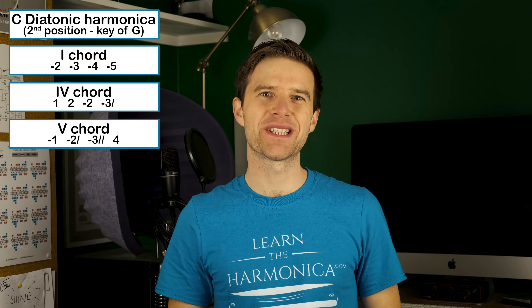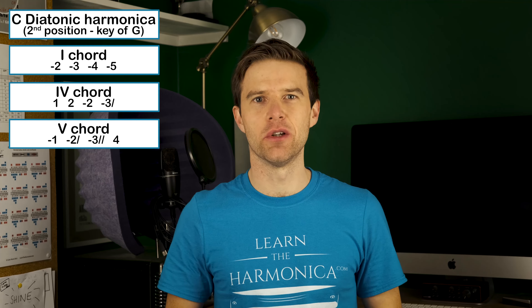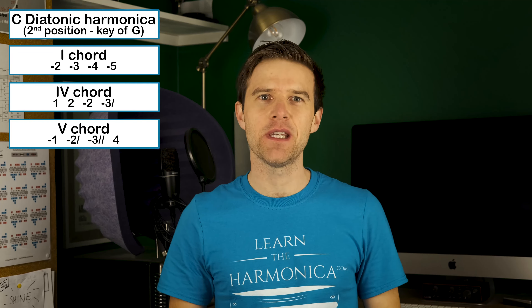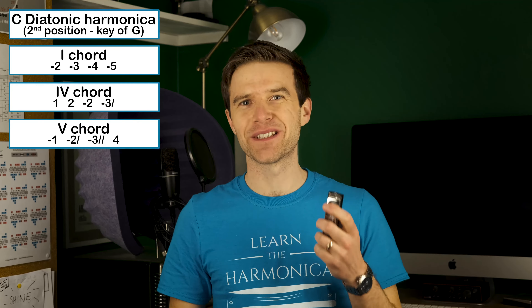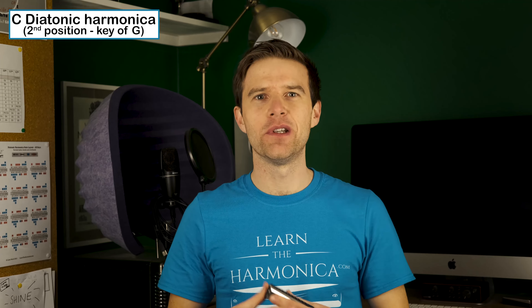Okay, so I hope that inspires you a little bit in adding textures to your solos. They are not the only textures by any means — one of the beautiful things about our little instrument is the range of textures that it can get. So do experiment, try as many textures as you can. I think it starts to make the solos sound really interesting.